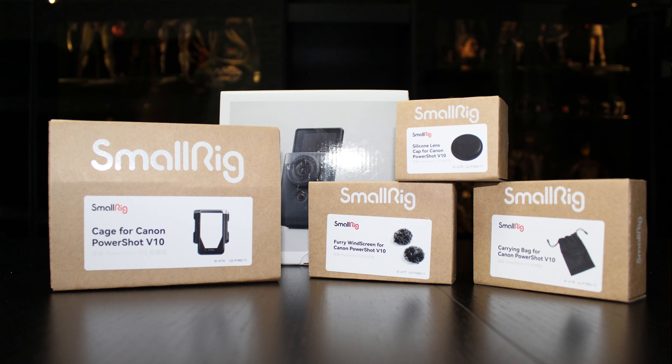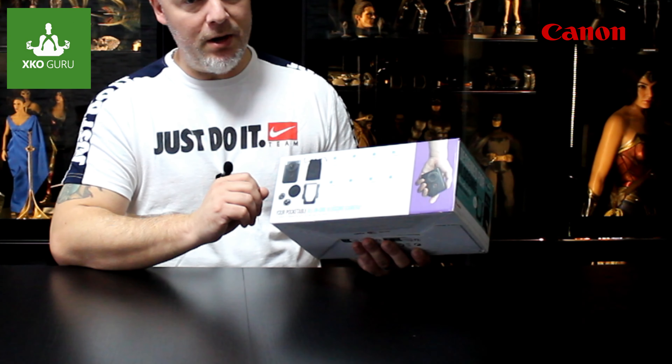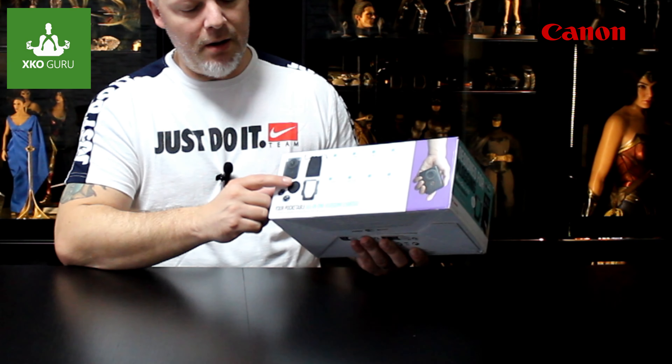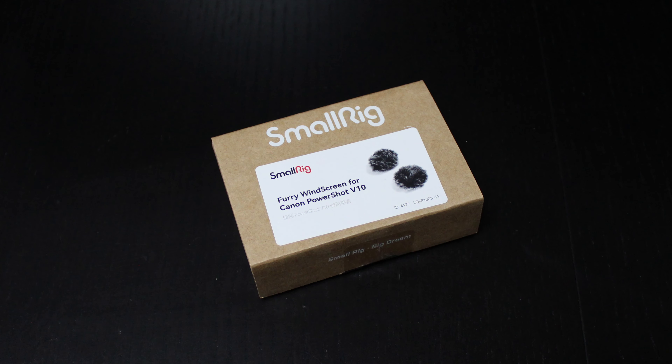To tell you about this video — this video is a kit for a vlog. When we look at the back side, we see the camera PowerShot V10, a protective cover for the camera body, and two microphones. When you come back to the camera, it will help you with the sound.